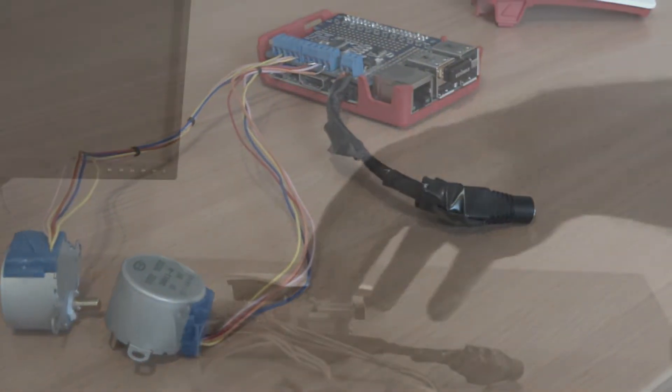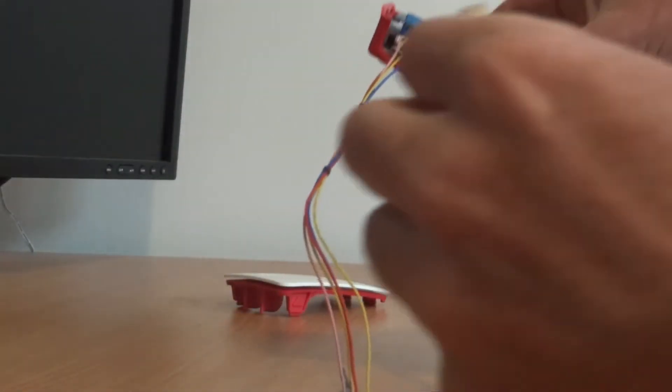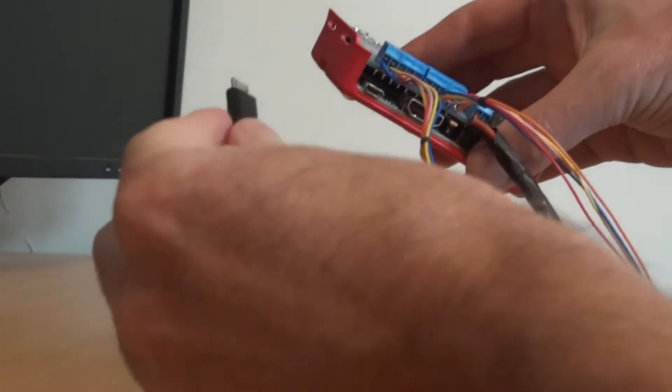I'm just going to power up the Pi and check it works with the hat installed and that I haven't damaged it or anything like that.